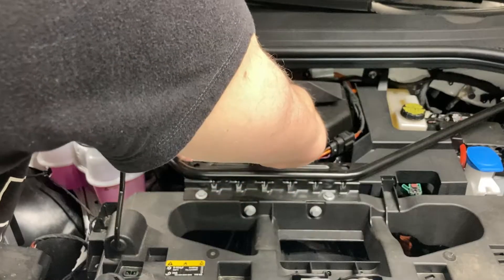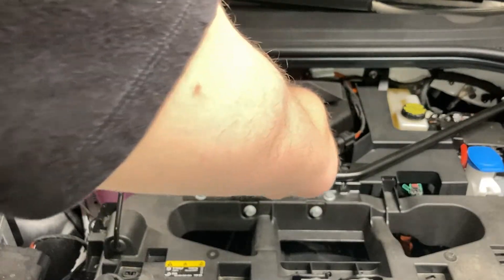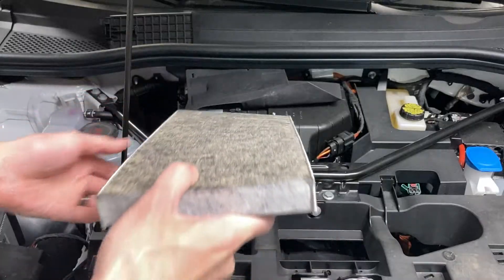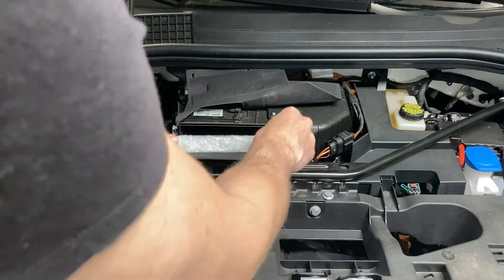Next you're going to pull the air filter up a little bit right over this bar, slide it out, replace it with your new filter — installation is reverse of the removal.